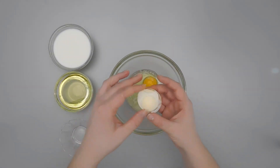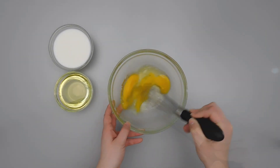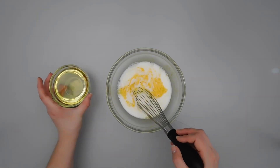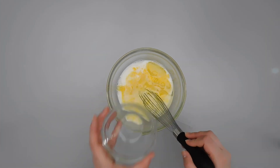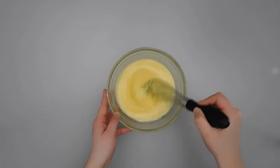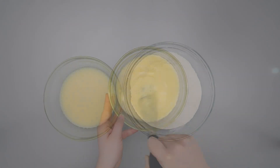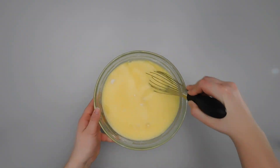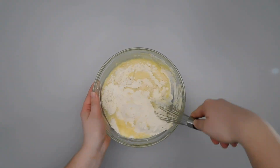In a separate bowl, we're going to combine two eggs, 1 cup of milk, and ½ cup of vegetable oil. Pour the wet ingredients into the dry ingredients and gently mix this together. You don't want to over-mix this or it's going to get tough.